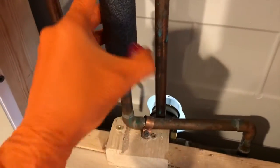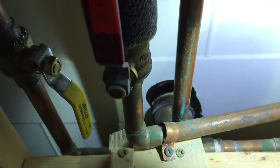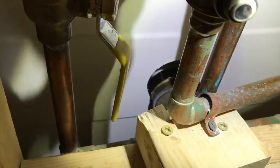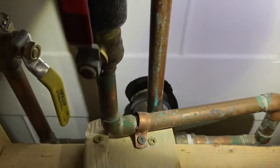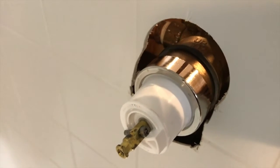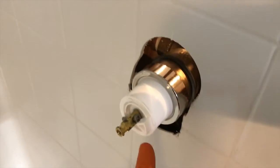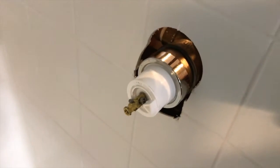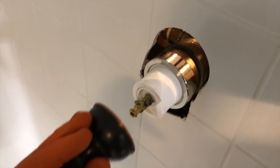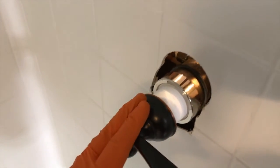Back to the shutoff valves — make them in line with the pipes. From here, grab a flashlight. Before turning on any water, make sure there are no leaks on both the back portion of the plumbing and inside the tub. Back inside the shower — wait about two minutes prior to turning on the water, because once you open those valves, pressure comes to this point. In our case it's been about two to three minutes, no leaks so far.